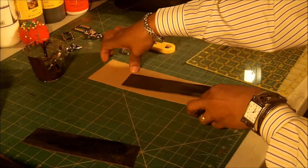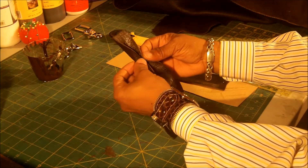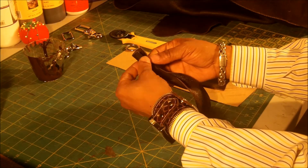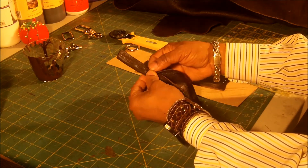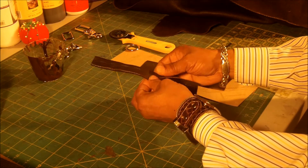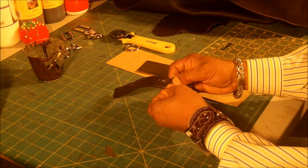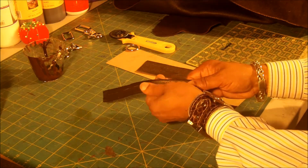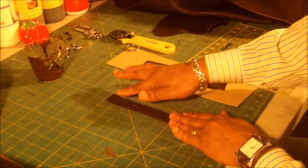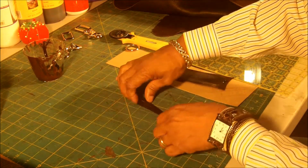Now after I have them glued, what I will do is fold them inward — just take it and fold it. This is the same way we're going to make the strap for this bag also. There are a couple of ways to make the straps, but this is one way I'm going to show you. I'll show you another way of making straps when I make a different type of bag.